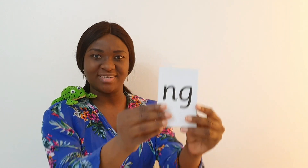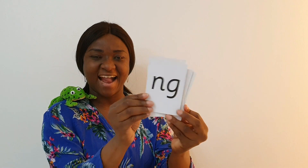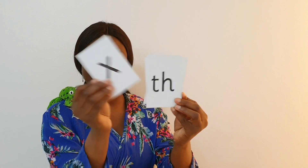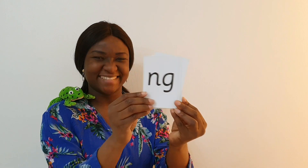Well done children, you are super smart! Now I will pull up some sounds and I want you to Fred talk each sound I pull up. When you see the sound, I want you to point right at it. Are you ready? Are you sure? Let's go! Fred talk each sound and point to the sound when you see it. Fred and I have put together some words with the 'ng' sound — Fred talk each sound and then read the word. Give it a try!